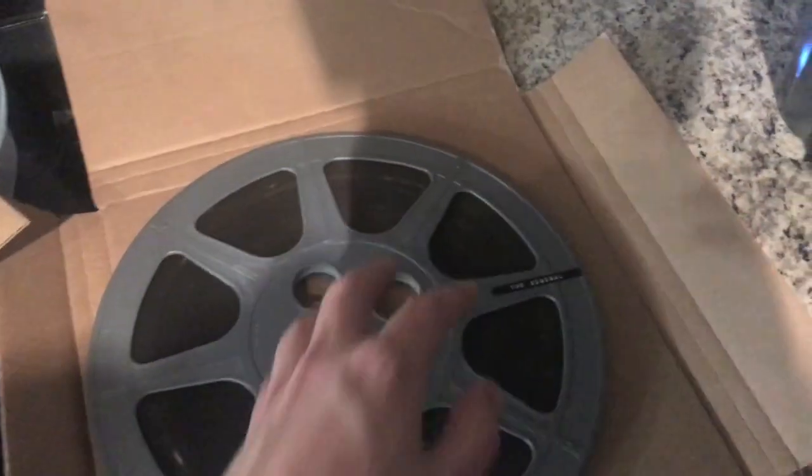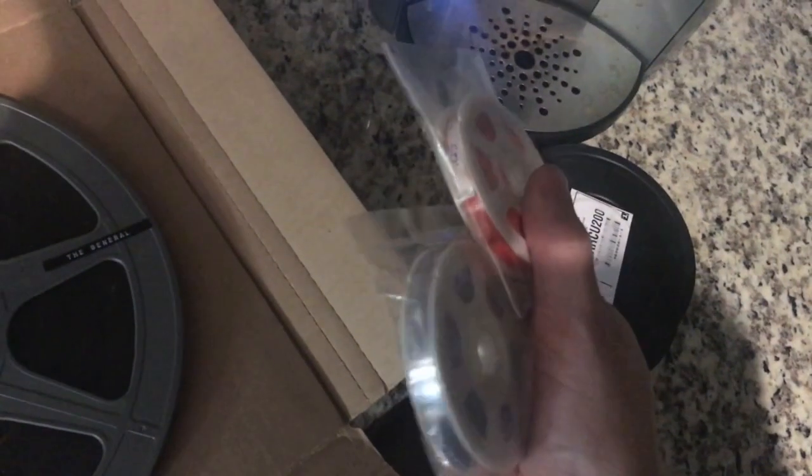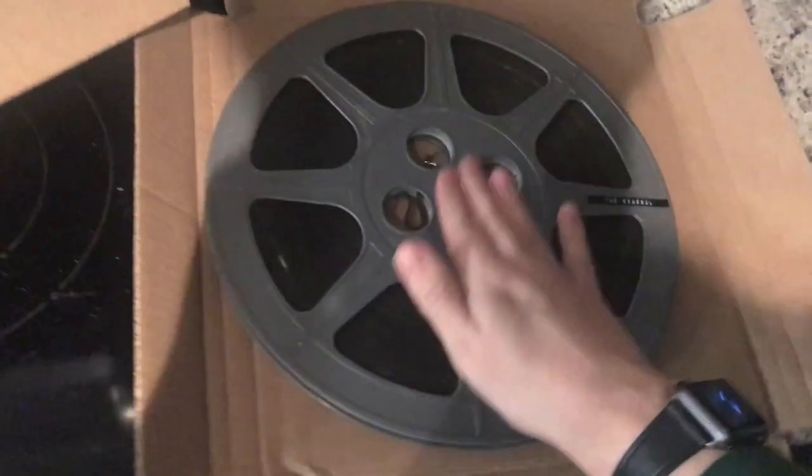One more fun thing I have but have not played yet — a feature print of Buster Keaton's The General. I'm really excited. Buster Keaton is one of my favorite filmmakers and this is my favorite feature film that he did. I need extended reel equipment to play it because it's such a big reel. I've got the extended reels here that I got from B&H, and here are my two rolls of leader film — clear and red. I need some more equipment before I can play this, but I just thought it was cool and wanted to share.